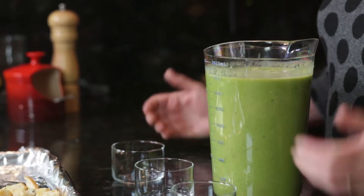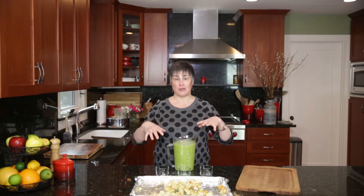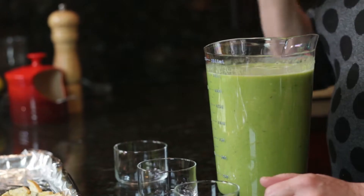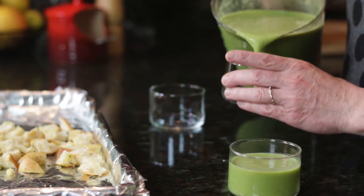If you'd like to serve this chilled, set up an ice water bath — that's a big bowl filled with ice and water, and then a smaller bowl inside that will hold eight cups. Put your pureed soup in there and start stirring occasionally, and that will cool your soup down right away. If you wanted to serve it cold, I would recommend another teaspoon of salt.